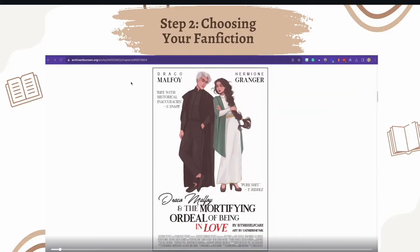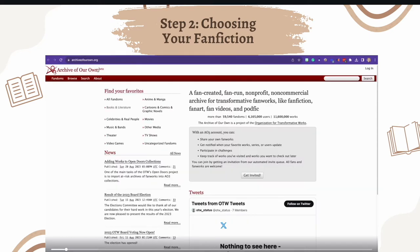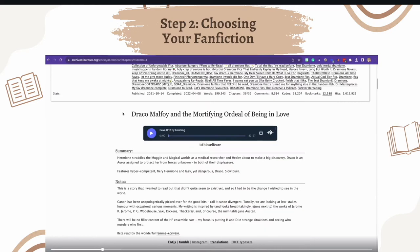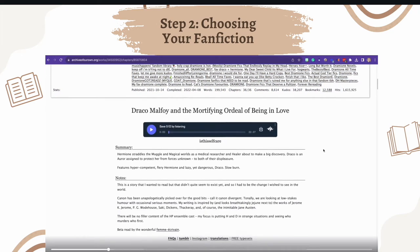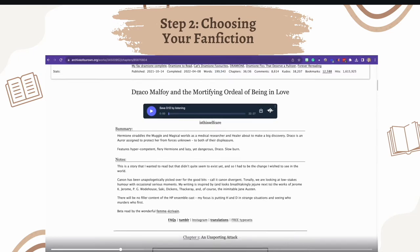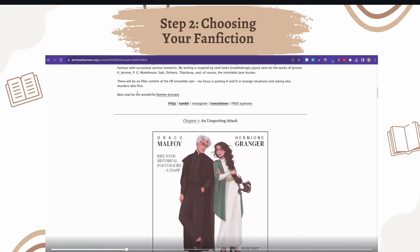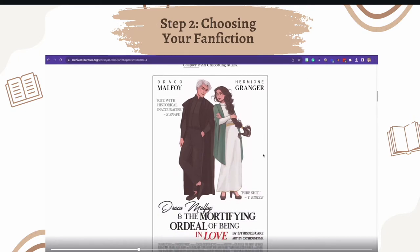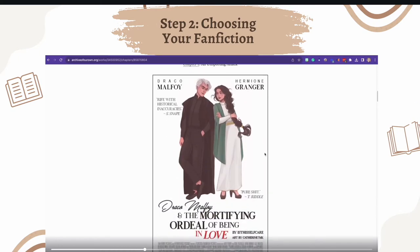If you don't already have fanfiction picked out, I really like Archive of Our Own — a fan-created, fan-run non-profit that's very popular. The one I'm showing today as an example is called 'Draco Malfoy and the Mortifying Ordeal of Being in Love' by Is This Self-Care. It's a super popular fanfiction with one and a half million readers and 200,000 words — basically two full volumes when printed. Because it's so popular, there are lots of free typesets already created by fans, plus a ton of embedded fan art.